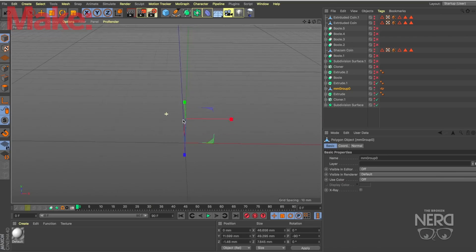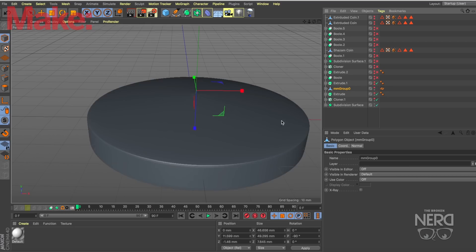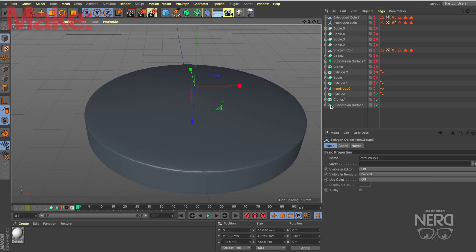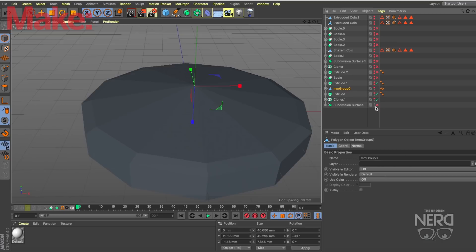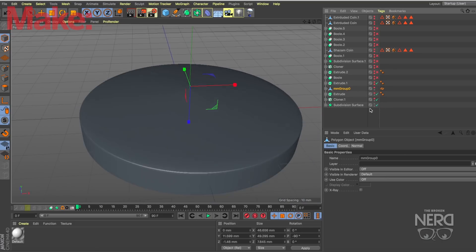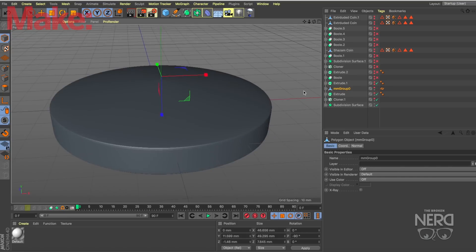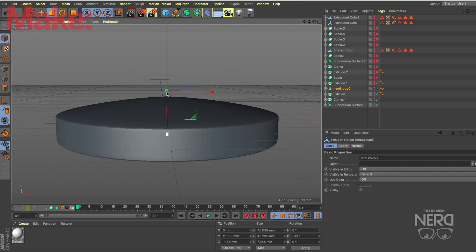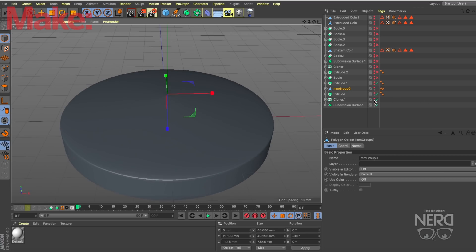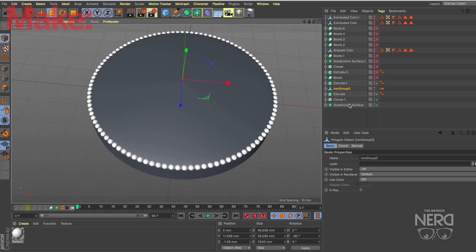Here is Cinema 4D and I have the project open. I'm going to walk through some of the things that I used to make this holder. I started off with the cylinder and used a subdivision surface tool to make it smooth. As you can see without it on it's a very hard surface, but once it's on you have a nice smooth surface. I also utilized the cloner tool with a bunch of splines and cloned those along the edge of the cylinder, which just created an extra bit of detail.